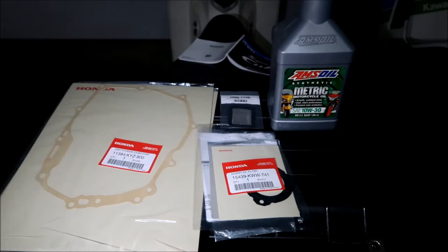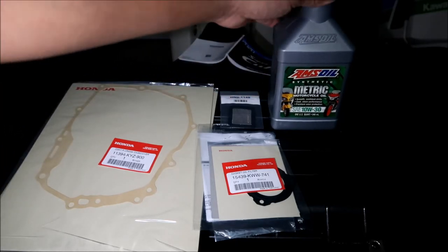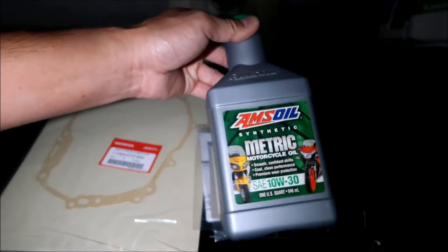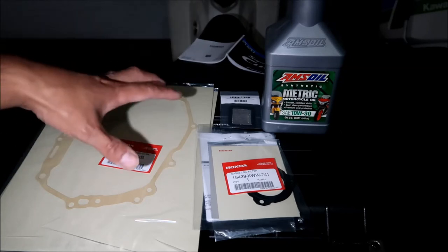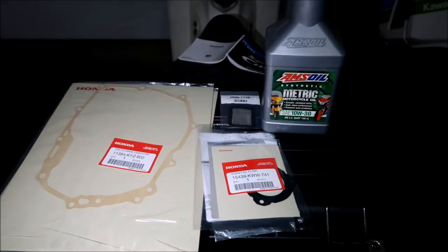If it's brand new, I would put synthetic in it. It only takes one quart — it's not that much money, not like a car that takes five or six quarts. Mine didn't even burn any of the oil. I will put links in the description where you can get these parts, along with the part numbers and how much each part cost me.